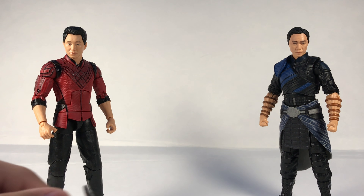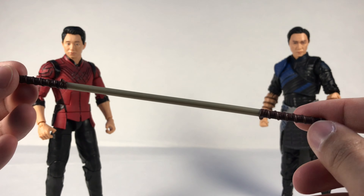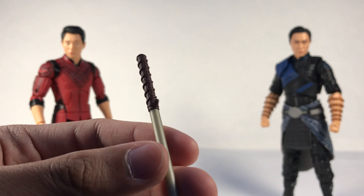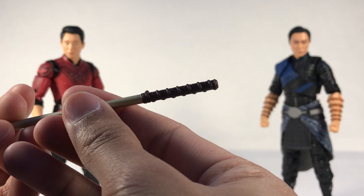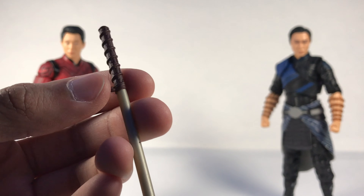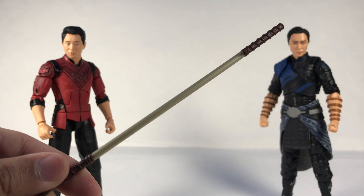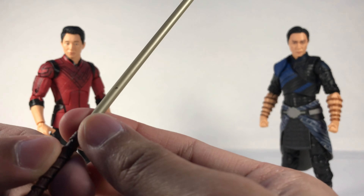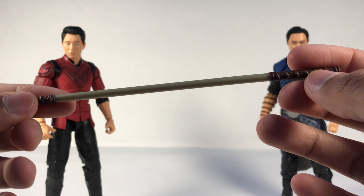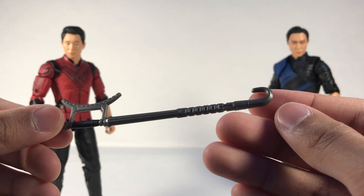Now for their accessories — Shang-Chi and Wenwu come with similar types of accessories, mainly their own weapons. Shang-Chi's weapon is a staff with two ends. I like the sculpting on each end — there's a design coiling around it and a wrapping detail. There's a little paint application on there too. It's a cool looking staff overall.